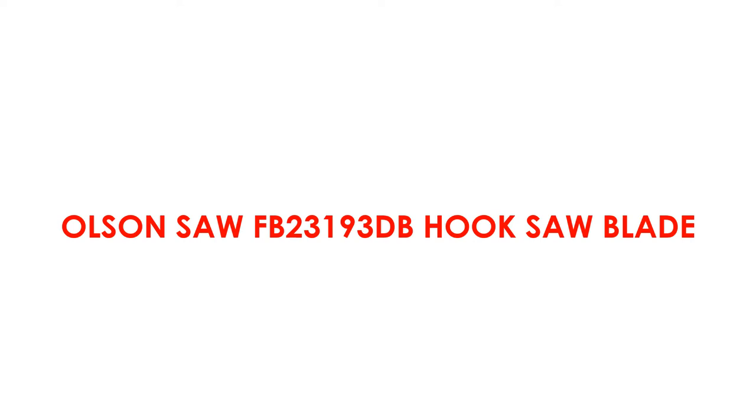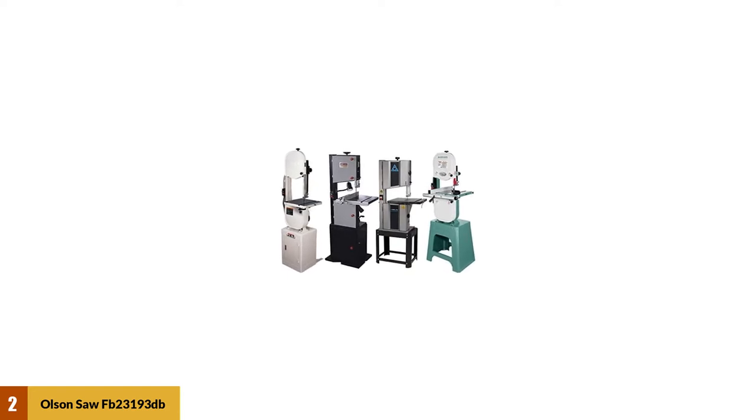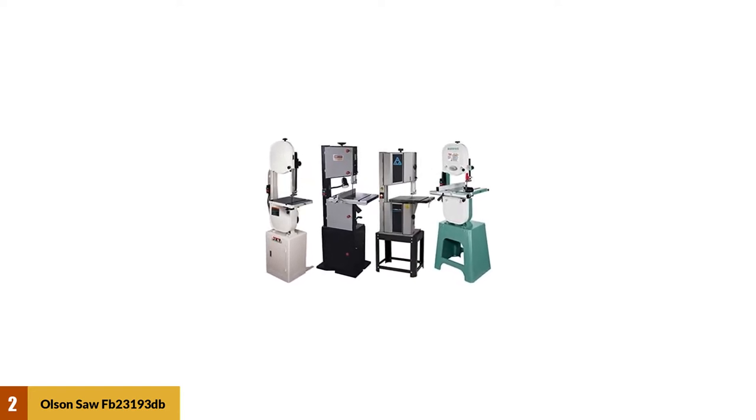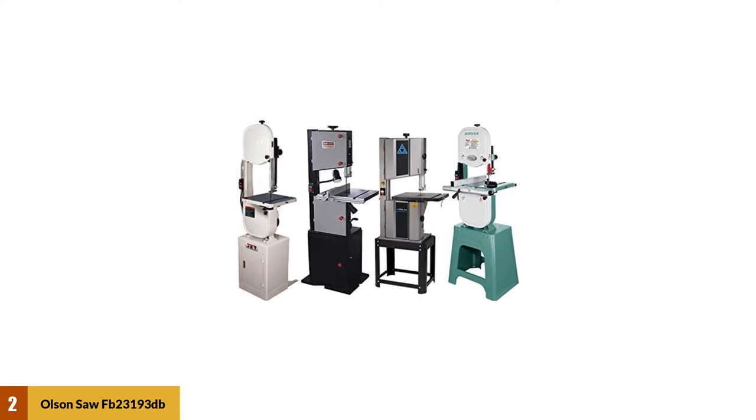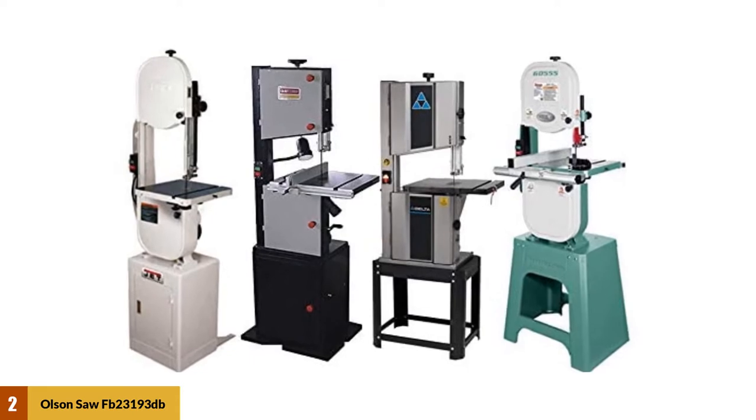At number 2: Olsen Saw FB23193DP Hook Saw Blade. Olsen Saw Blade is one of the high-rated bandsaw blades on the market. This Olsen bandsaw blade is ideal for wood, non-ferrous metal, plastic, mild steel, and harder softwood. The blade is a standout regarding dependability and durability.